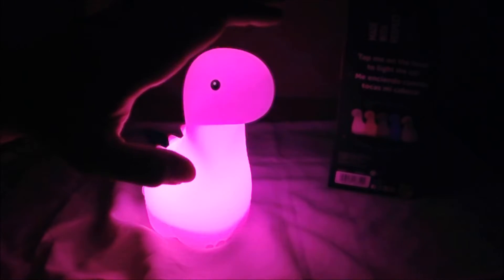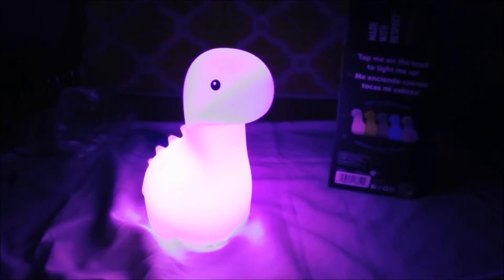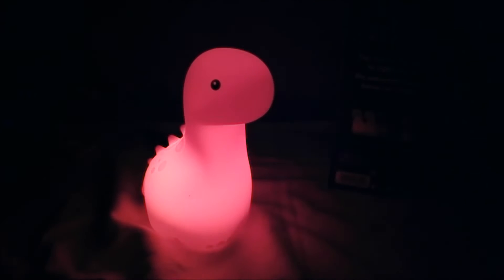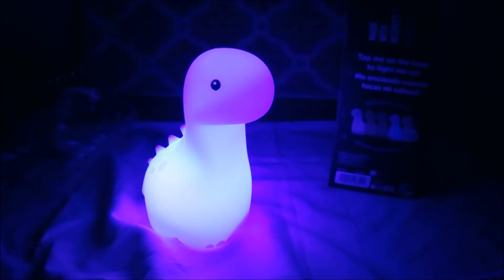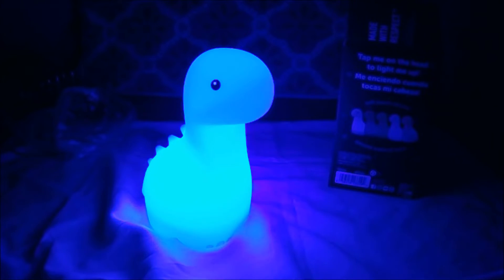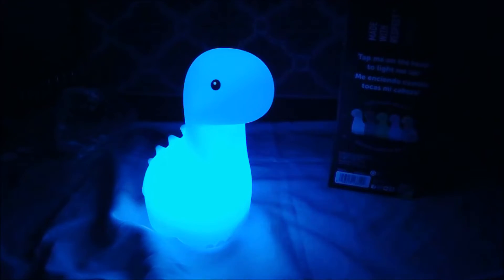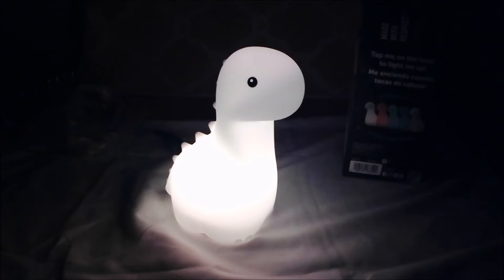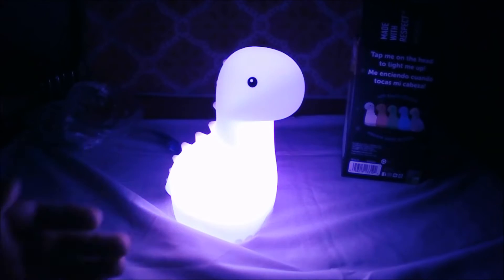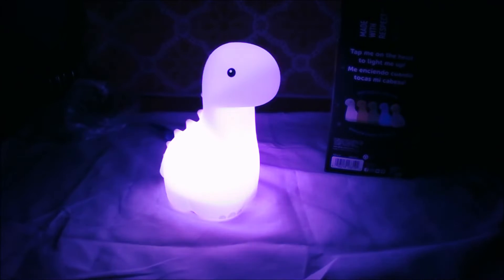It will cycle color automatically. But if you want a certain color, you just bonk it on the head — like you do with most things. This is really a fun one. It has several different colors. I just picked some sort of dinosaur-looking thing. So I could choose the different colors shown on the box.